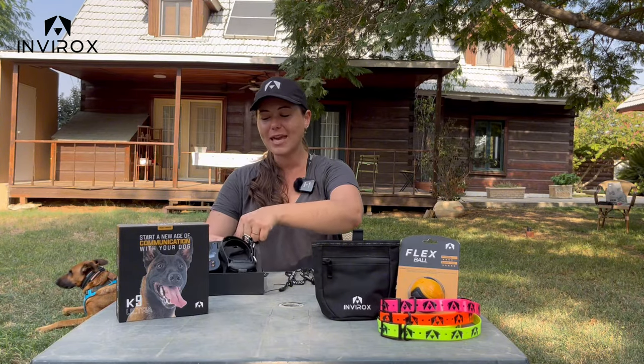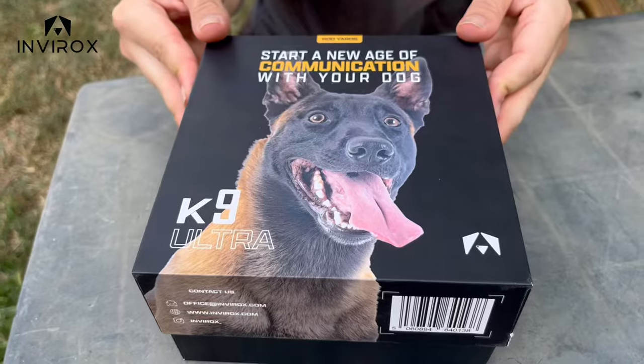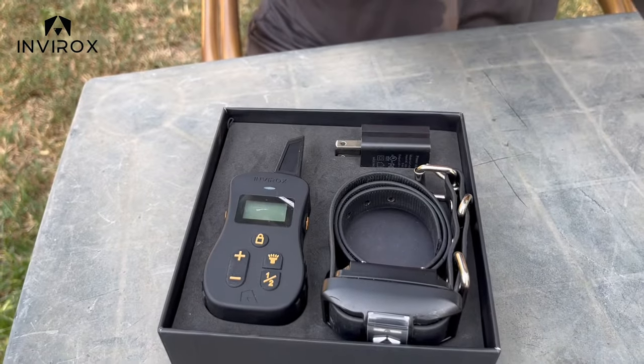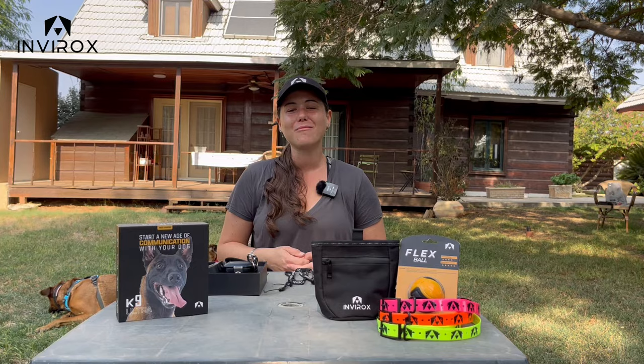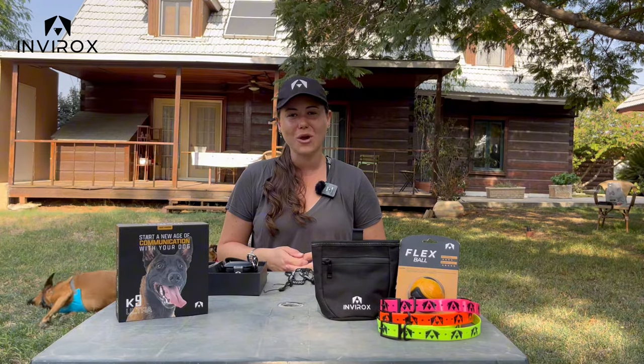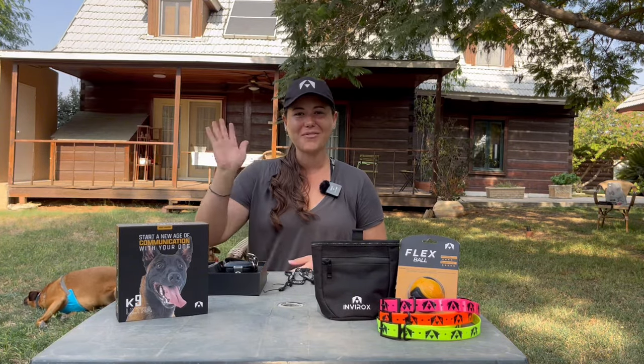All of this is at a low cost of $99.99. Thanks again for choosing Envirox — I'm so excited for you guys to enjoy this new collar. We'll see you all in the very next video. Bye everybody!